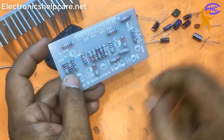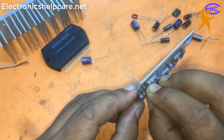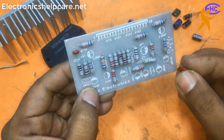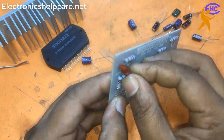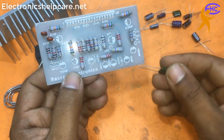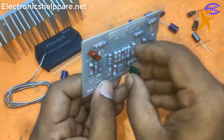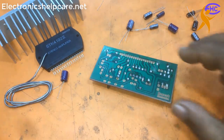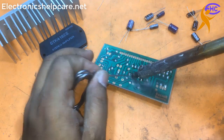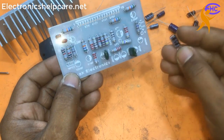Now I am going to fix the capacitors. This one is 471 pF, and we also need another 471 pF. Now 104 pF - the value is 104. Now let's solder this capacitor - soldering the 104 pF capacitor.